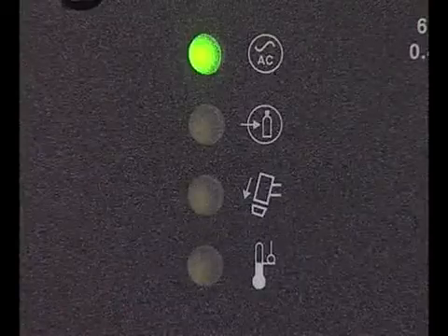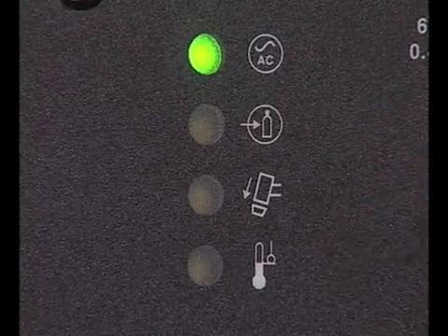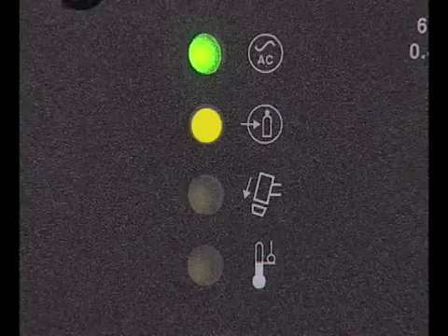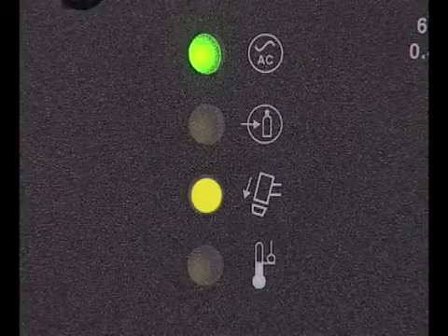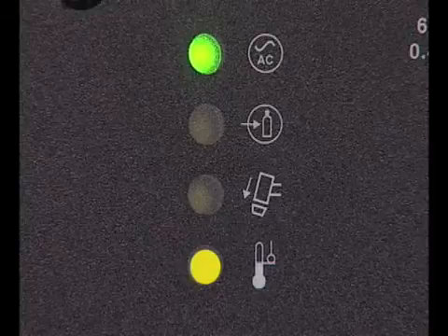The other indicator lamps on the system are for torch cap placement and over temperature. The Powermax 380 also has a gas pressure lamp. If the yellow gas pressure lamp illuminates, the gas pressure is too low. If the yellow torch cap lamp illuminates, then the retaining cap is loose or not installed. If the yellow temperature lamp illuminates, the system temperature has exceeded its operating limit.